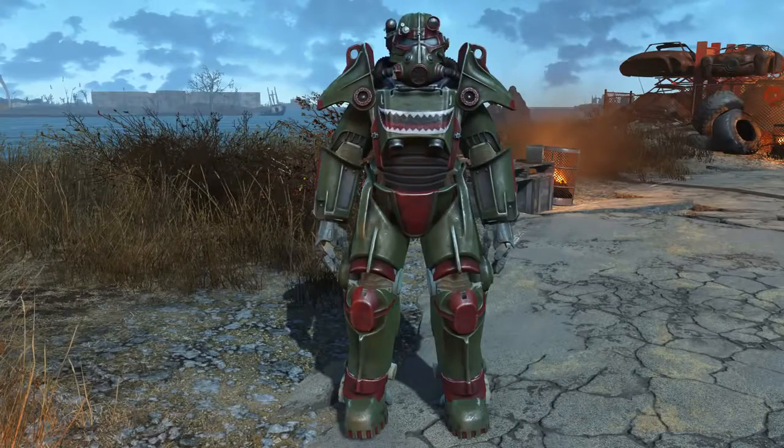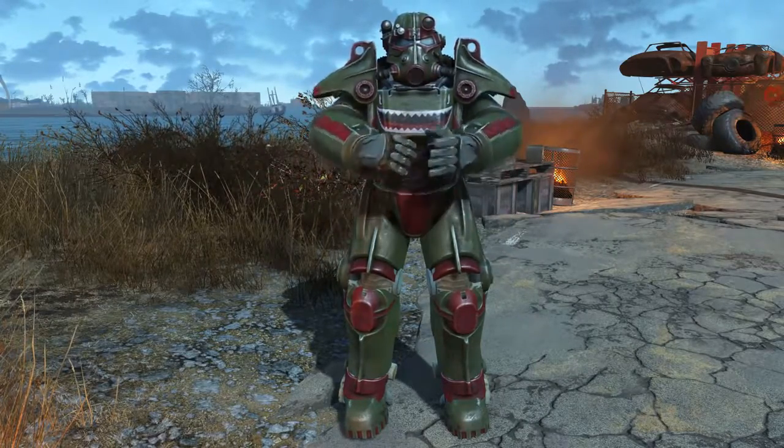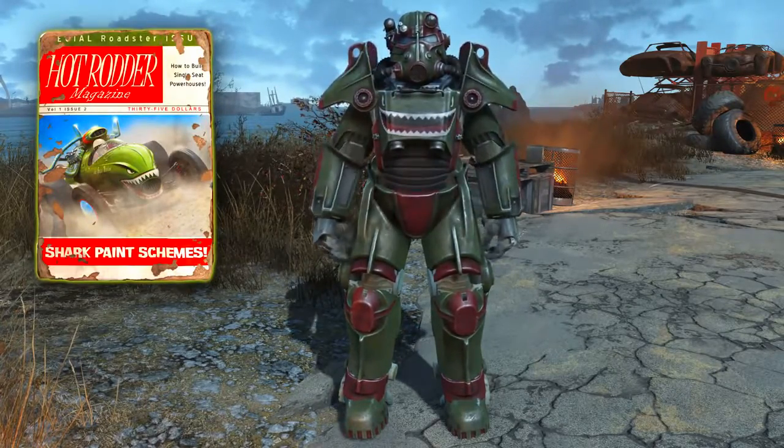Welcome back ladies and gentlemen to Fallout 4, my name's Camel. This video is going to be a guide where I will show you how to acquire the Hot Rodder magazine that unlocks the Hot Rodder Shark Paint Schemes mod for your power armor.